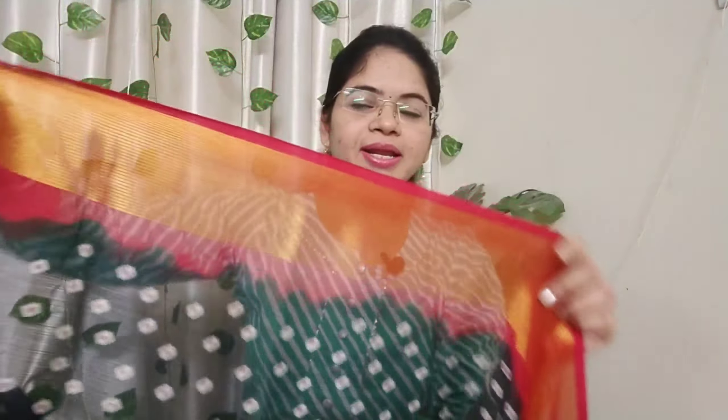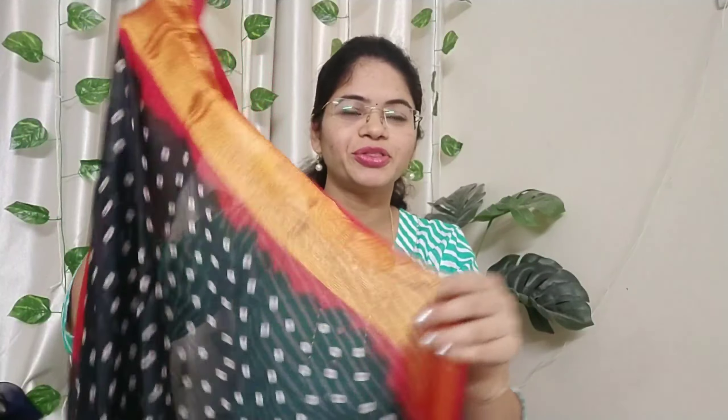Here is a red and gold combination. This is a chiffon saree. It is also a shining color. This border is also very good — it is a dark and shining color. Next, this is a big size border. This is also a chiffon saree.